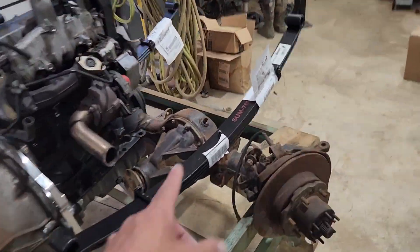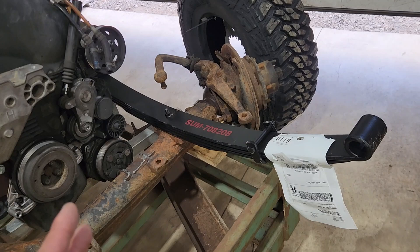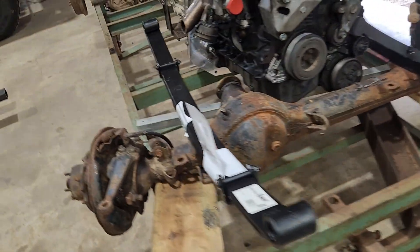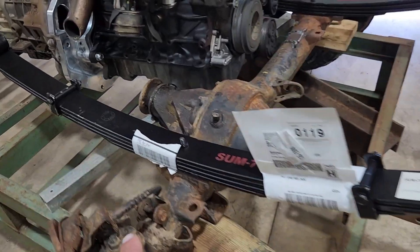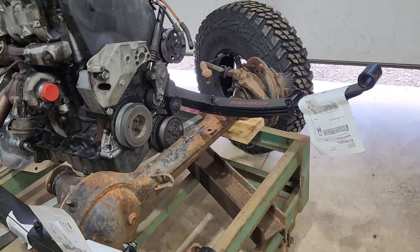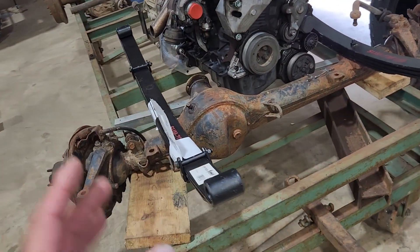I picked up these leaf springs from Summit. They were only like $90 each — supposedly early square body Chevrolet, 4-inch lift. They're like 46 inches eye to eye. I'll probably end up having to lose some leaves out of the pack to make them ride a little smoother, just take them apart and pull out some leaves. But that was the best option I could find for leaves for the front so I could start mocking things up and determine where the perch is going to sit.